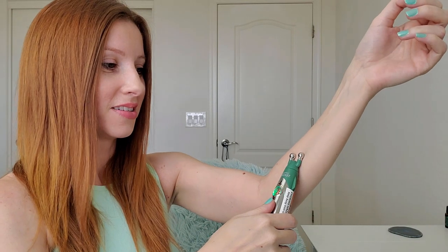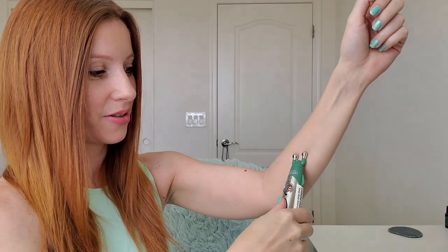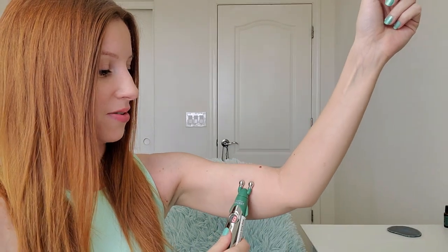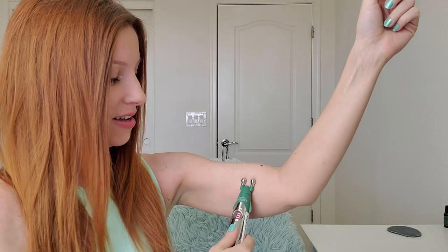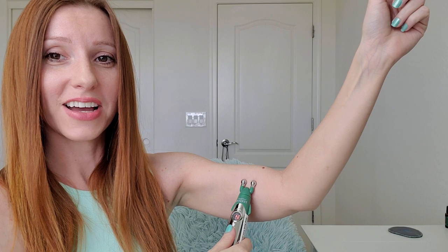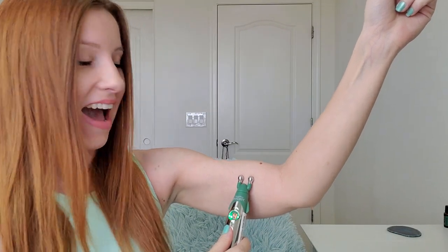I'm scared. Two. So if my arm starts moving, you can see we're on two. Three. Let's do it up here. Four. Do you see my arm moving? I don't know if I want to go any higher. That's such a weird feeling.